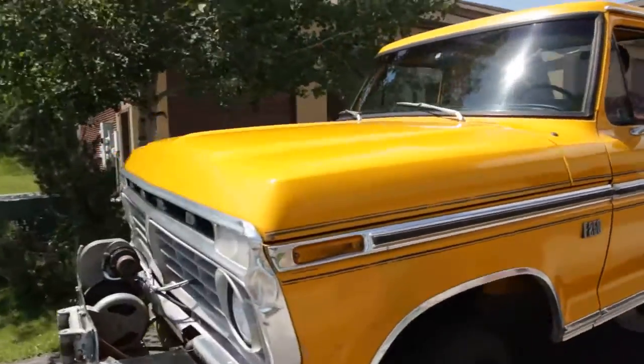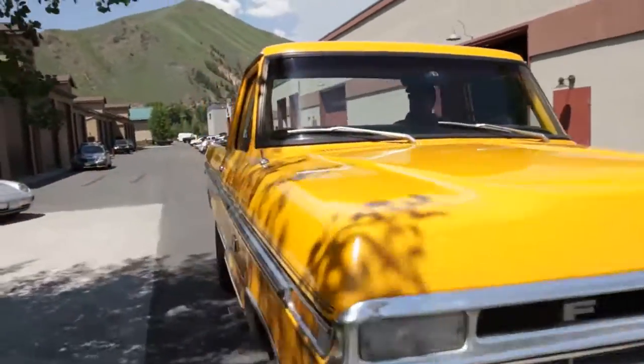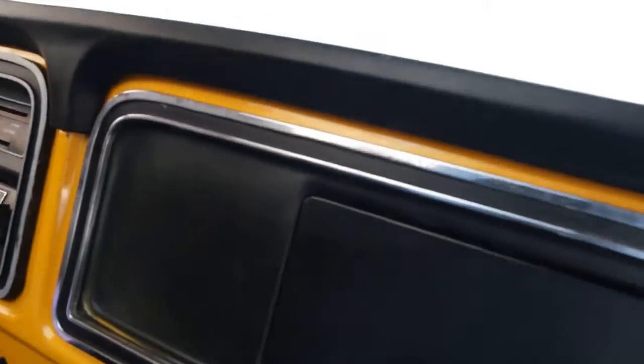This is one of those trucks that just hasn't been really messed with — has not been owned by a teenager. So you won't see a big lift kit on here, big oversized tires, headers, or anything obnoxious. Just nice and honest.